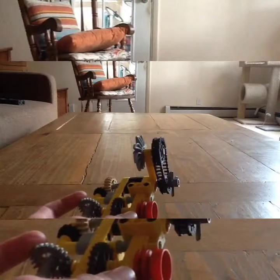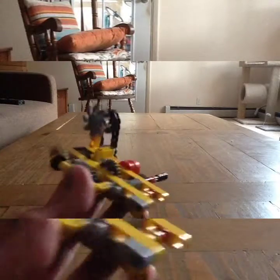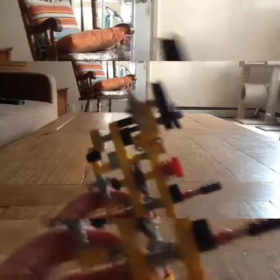Okay guys, that is the completed model. This thing is pretty cool, but I realized that I built the complete opposite — it's like I built the mirror image of what I originally had. But that's okay, I like this anyways. It still works. The worm gears still spin and this moves very, very slow. So yeah guys, thank you for watching and enjoy the rest of your day.